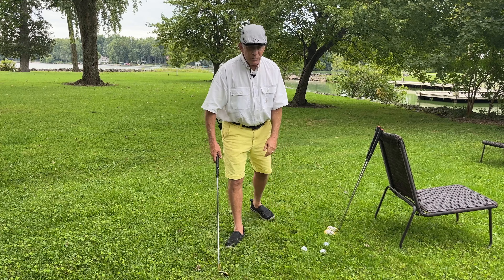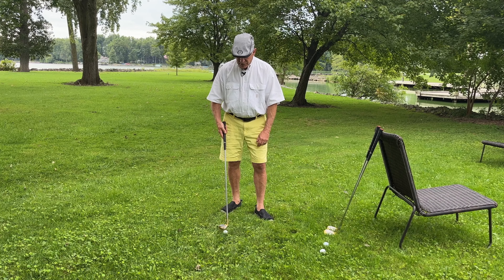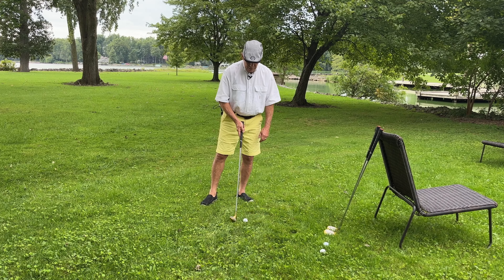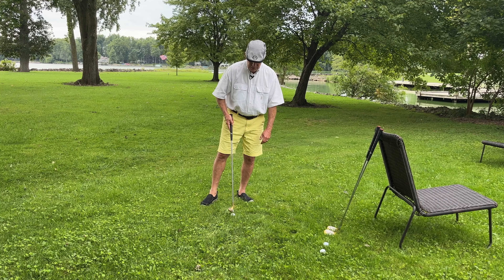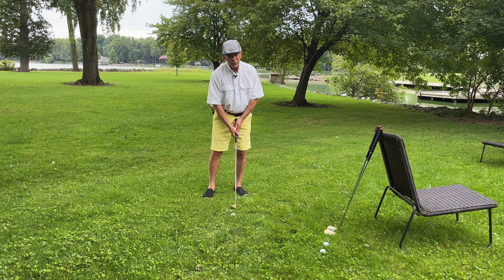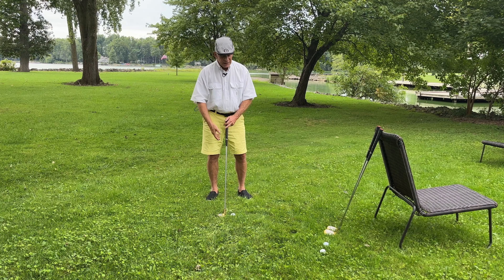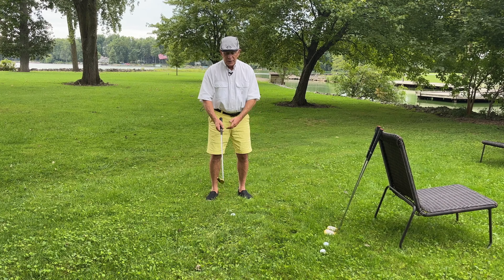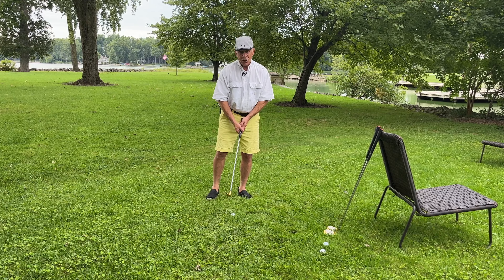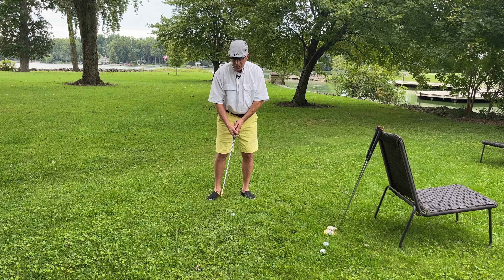In every case, you would just take your normal swing. There is one exception — one exception — and this is something you're going to have to practice. You can practice this in your backyard. If you've got a ball that's buried in some taller grass — there we go, it's kind of buried — if you try to swing a regular swing through that, you're going to hit the grass and have two inches of grass between the ball and the club face. That club's going to stop; the ball's not going anywhere.